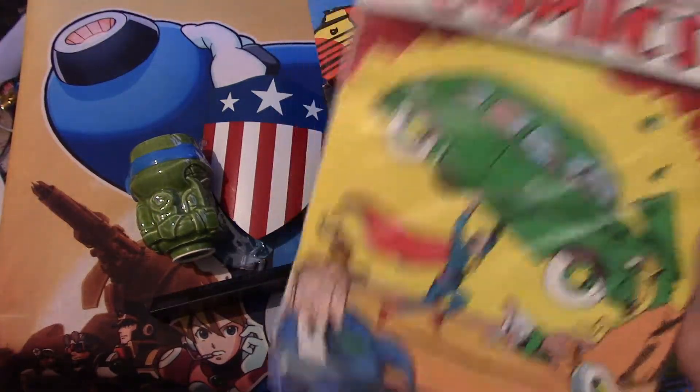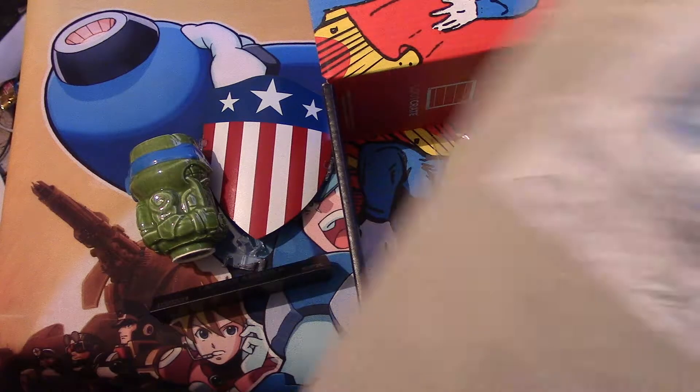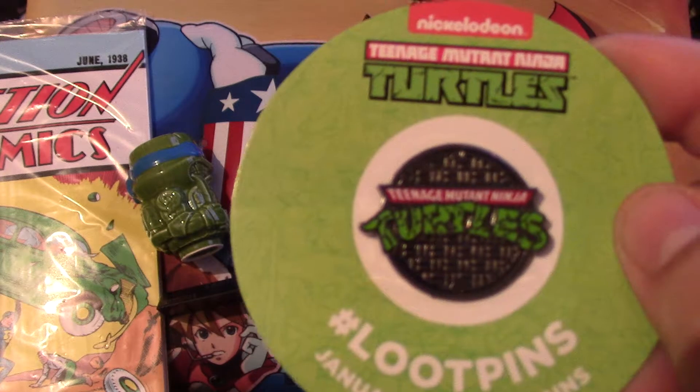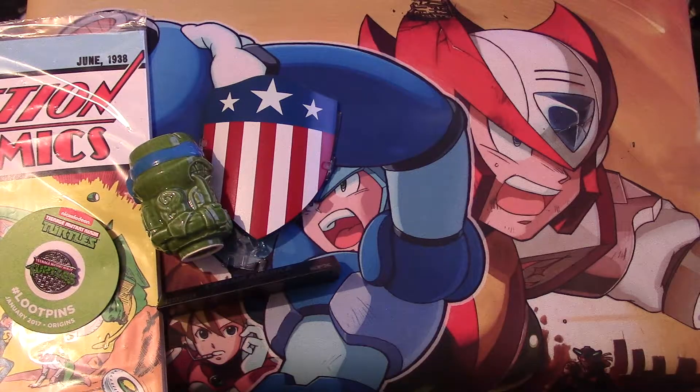Next we got Action Comics Number One — it's a reprint — and a certificate of authenticity. And of course, a pin. It's a Ninja Turtles pin. It has the manhole cover and then it's Ninja Turtles. I wonder — because I know in Europe, back in the day, they weren't Ninja Turtles. They were Teenage Mutant Hero Turtles or something like that. Which is kind of weird.